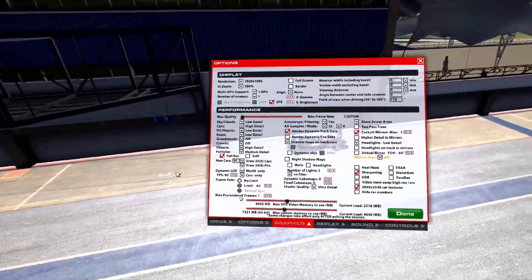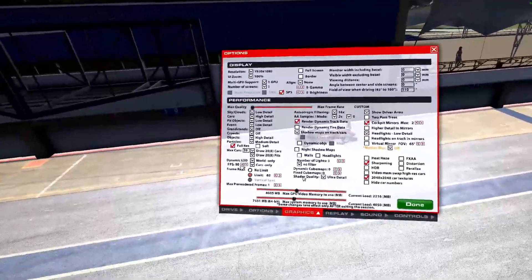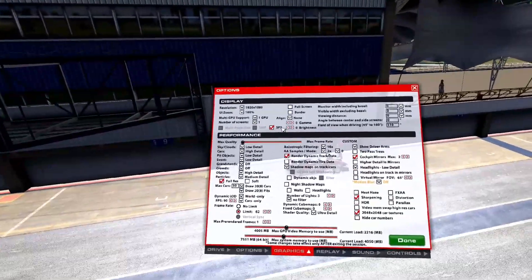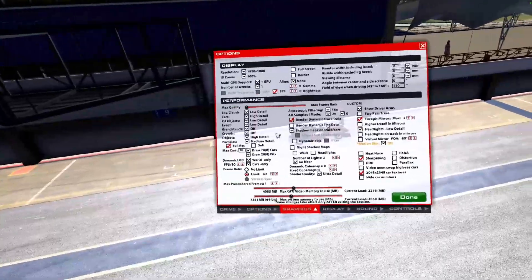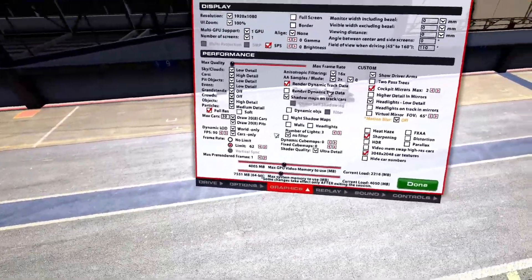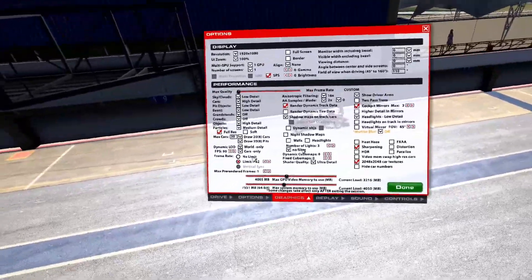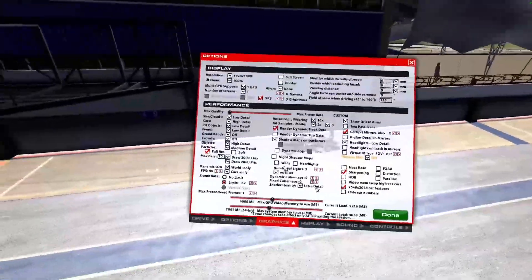For max pre-rendered frames in VR, I change it from the NVIDIA Control Panel which I showed earlier — Virtual Reality pre-rendered frames set to 2. That's where I get 2 extra frames rendering every time, so you get a very smooth image. I run 16x for filtering, and 8x samples — if you have a better card you can do 4x or 8x. I always prefer to keep the track data but I don't really use tire data — not much gravel, dirt and all those things. Shadow maps is mainly for tracks and cars only. I turn dynamic object shadows off. Night shadows all off. Number of lights is the default. No filter — you can try with filter but I don't see much difference. Shader quality always leave it to ultra because it's not going to tax your FPS but gives a very good trade-off for details.